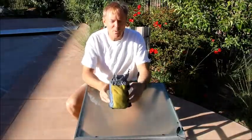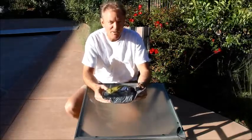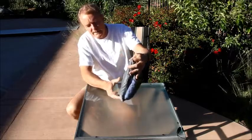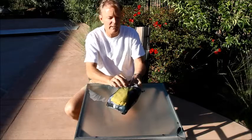Hi everybody, Grubhub Joe here with the latest Grubhub product. This is a wash kit that, not surprisingly, we're calling the Wash. It's a bag that organizes all of your personal gear for backpacking and other trips.